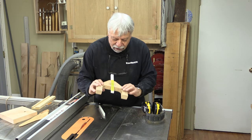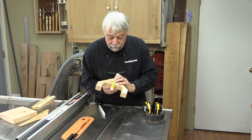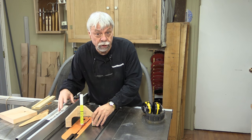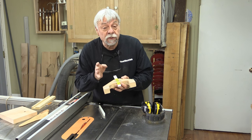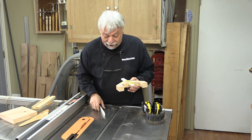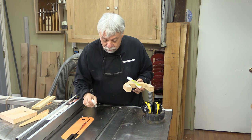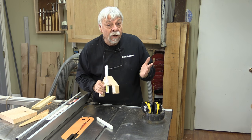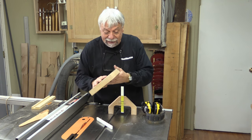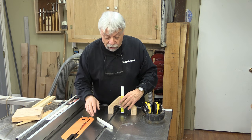Now I know everybody knows how to use one of these things — you set the height to whatever you want, lay it across the table, and adjust the blade height accordingly. But like a lot of things in woodworking, there are little tricks. I'm going to show you a little trick using just this piece of miter slot material — plastic miter slot material — and a cutoff piece we used for making this.